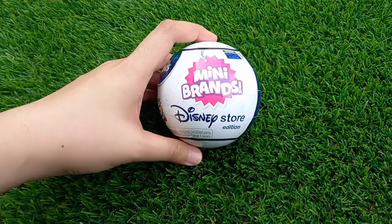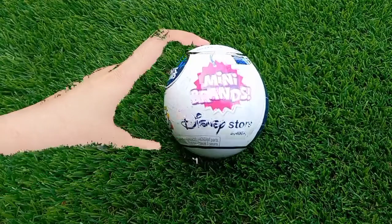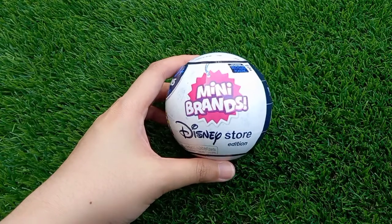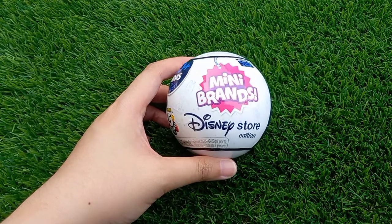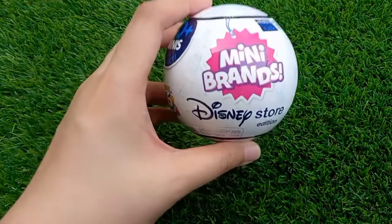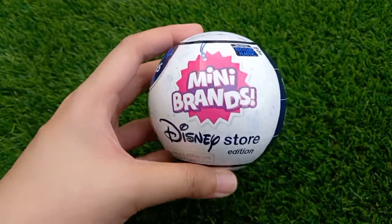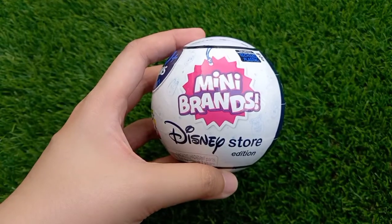I managed to purchase this via online shopping toy store in Malaysia called Shopee, and this cost me 62.90. This is how it looks like. I actually wanted to get this for a very long time, but it's very hard to reach Malaysia, so this is the right time — I'm sharing this with all of you.